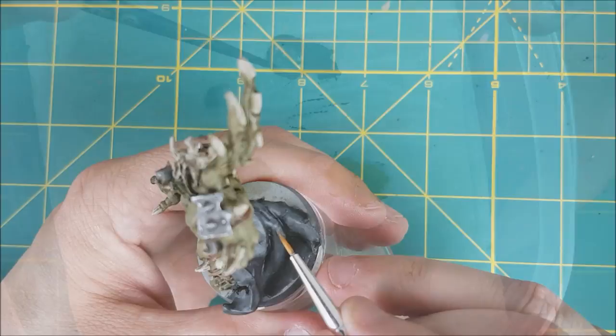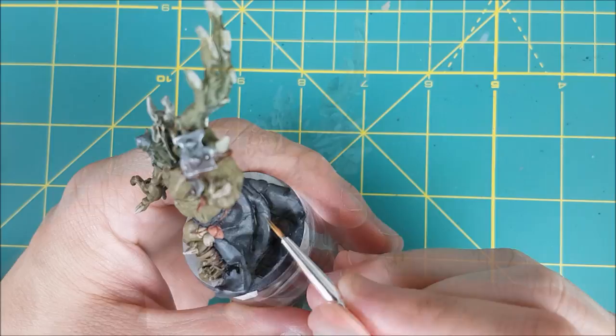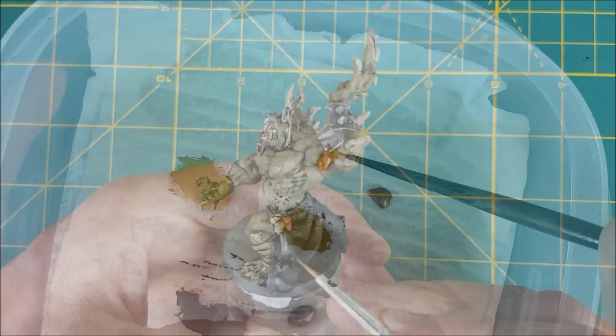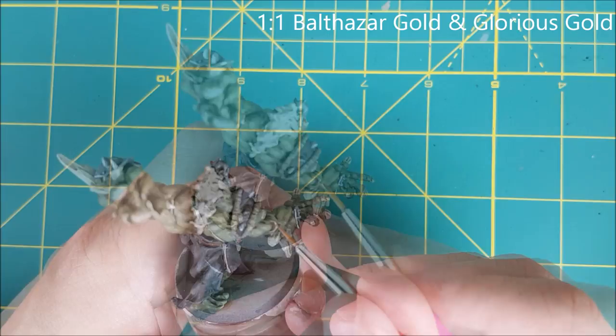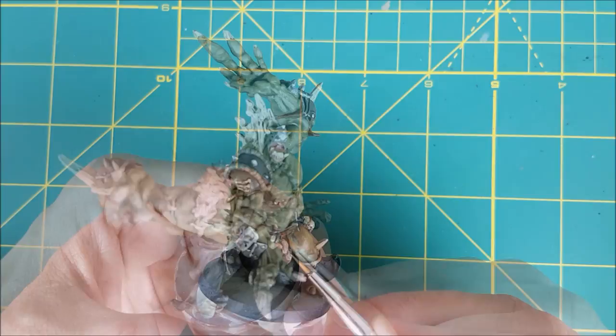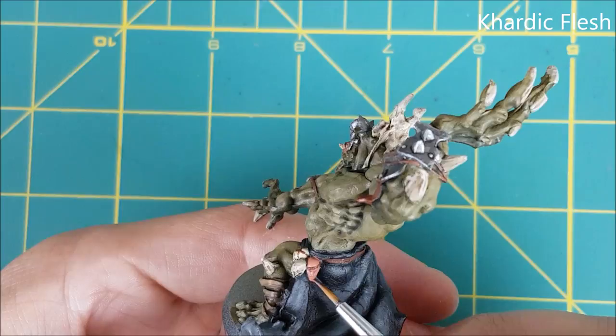For the final highlight for the skirt, I'm mixing in a lighter grey — this one is Filthy Suit from Army Painter. Then I'll do the same thing again, but just near the top edge of each fold. The rest of this mini is just small touch-ups and highlights. For the brass areas, I'm mixing in a bit of Glorious Gold with my Balthasar Gold, then doing an edge highlight on all the piercings and the brass discs. For the severed heads, I'm reapplying the Cardiac Flesh, but only on the tops of the heads, the noses, and the cheekbones.